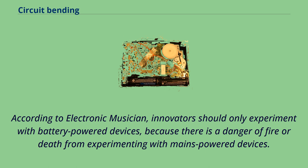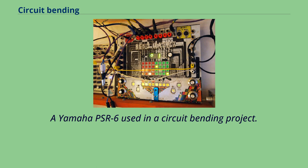According to Electronic Musician, innovators should only experiment with battery-powered devices because there is a danger of fire or death from experimenting with mains-powered devices. A Yamaha PSR-6 used in a circuit bending project.